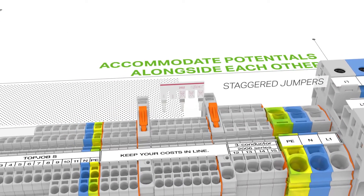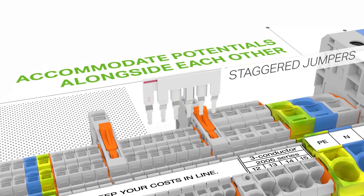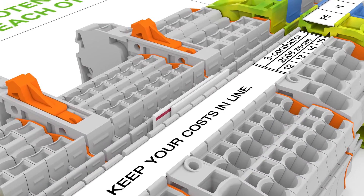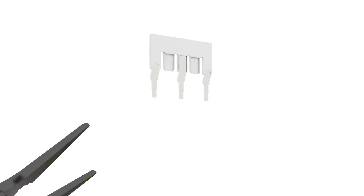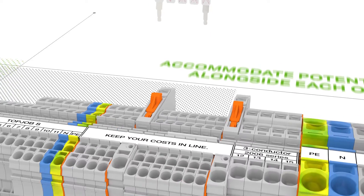Staggered jumpers accommodate different potentials in a single jumper slot alongside each other. Custom staggered jumpers are created by breaking off jumper contacts, or are available as pre-configured units. Make sure that only one contact lug is inserted per jumper contact.